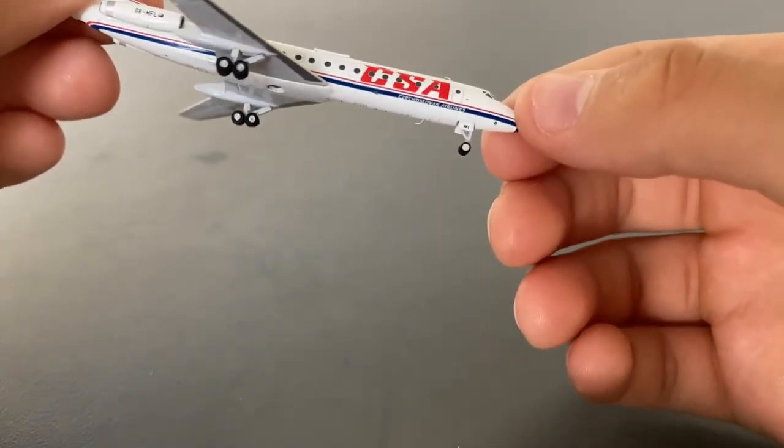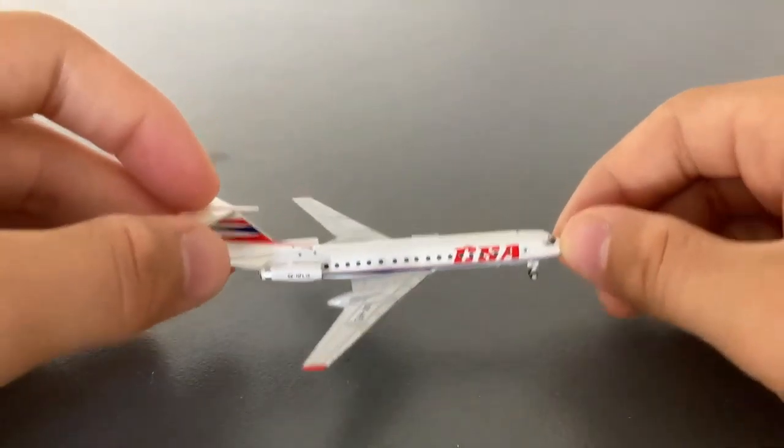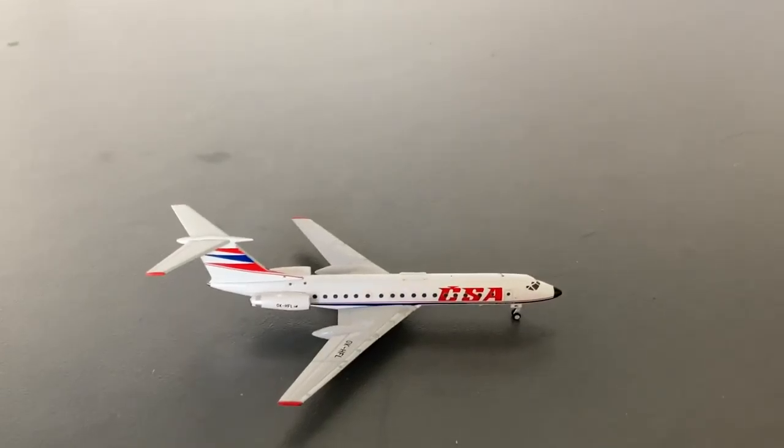On the right side of the aircraft, there really is no difference at all. That really is all there is to this aircraft.